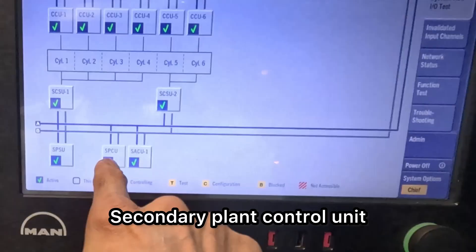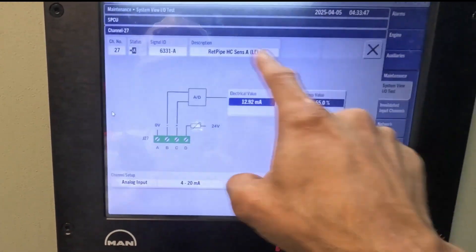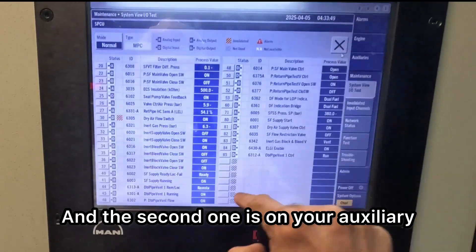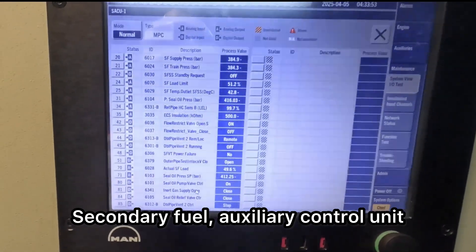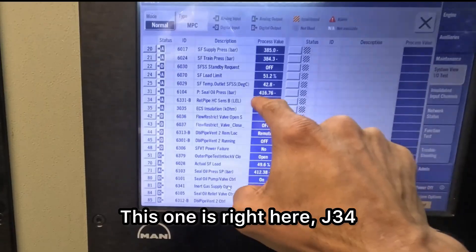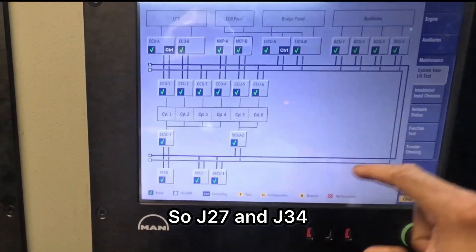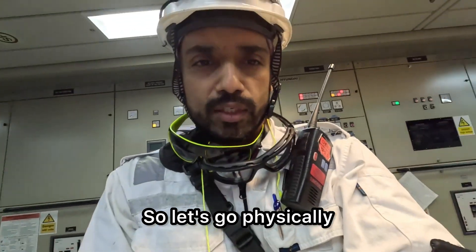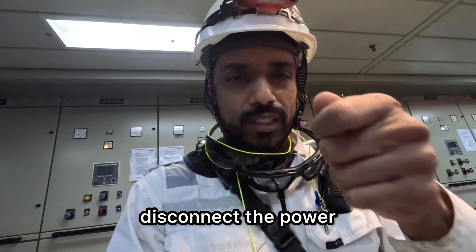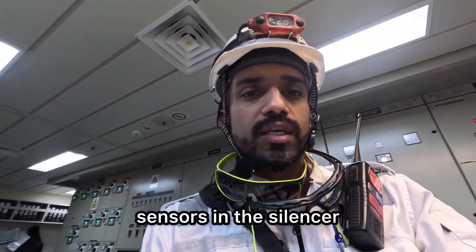Secondary plant control unit — this is one that's here, J27. We will pull out this plug. And the second one is on your auxiliaries, the secondary fuel auxiliary control unit. This one is right here, J34. So J27 and J34 — J27 right here and J34 on this one. Let's go locally, disconnect the power, and then head out to the location of the sensors in the silencer.